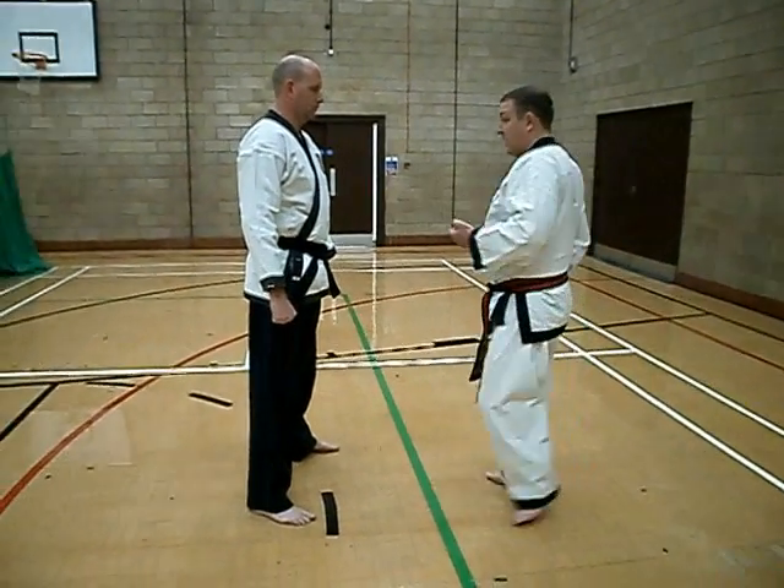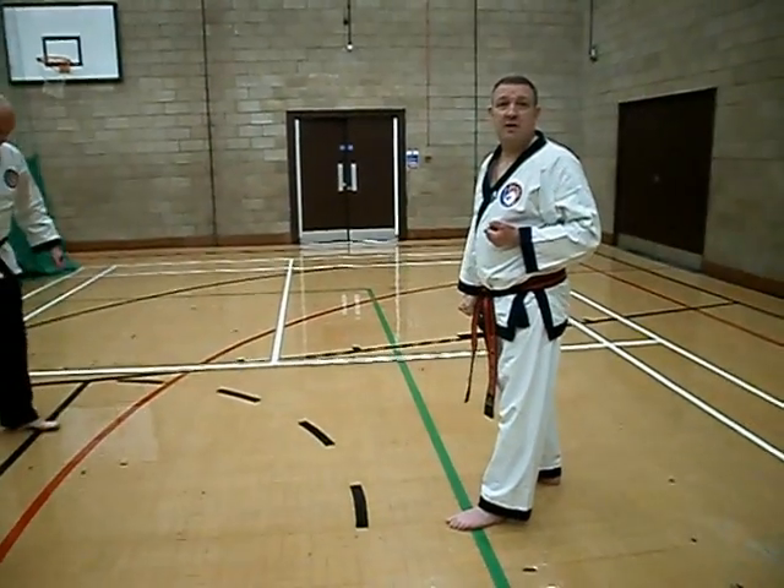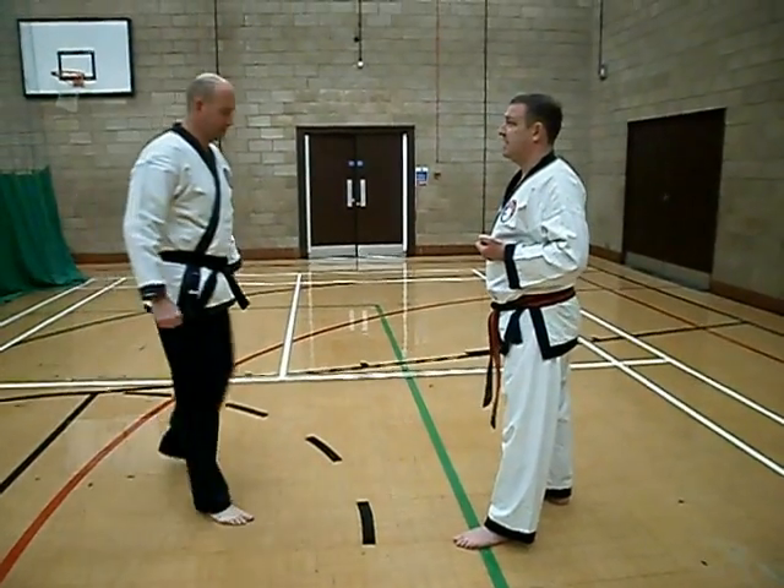I'm just going to poke and see if we get a different reaction. Look at that.